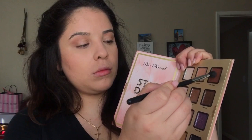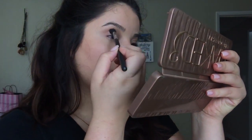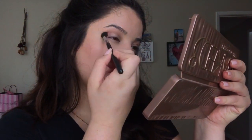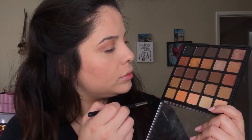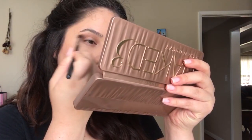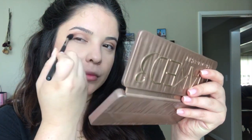Next I'm taking that more reddish shade called Girls Night from the Stardust palette and applying that mostly to the outer corners, dragging it in a little further into the crease. It was slightly too red for me, so I went in with that more caramel shade in the Morphe Bronze Mocha palette and blended that in to get a more brownish tone.